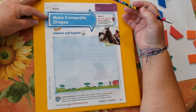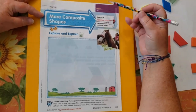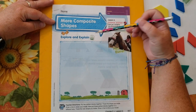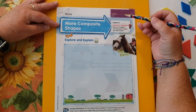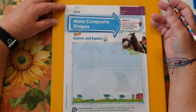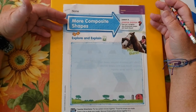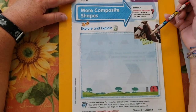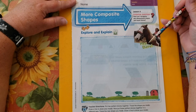So our lesson today, 9.6, is on more composite shapes. Last time we were doing composite shapes, we took two shapes, put them together and created a new shape. And we will be doing more of that today. So the first thing we're going to do is put two pattern blocks together and create a new shape.